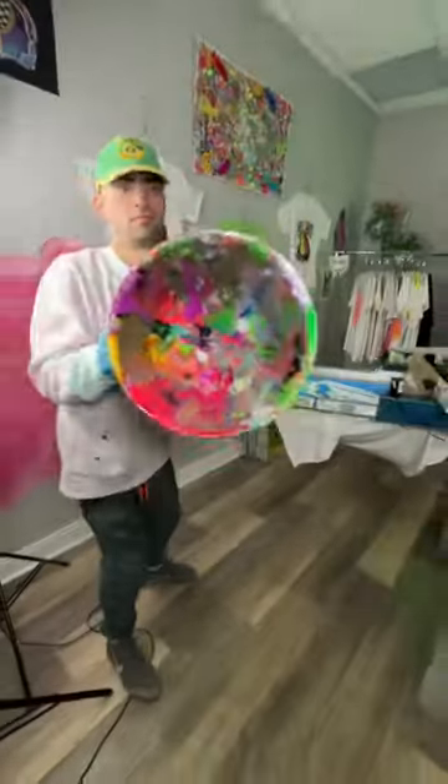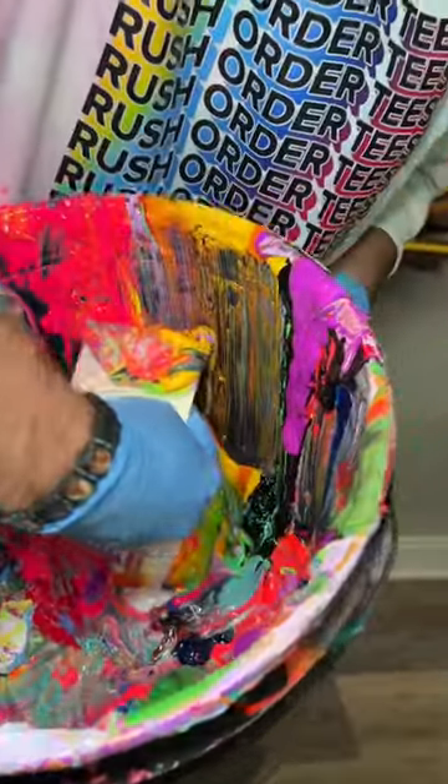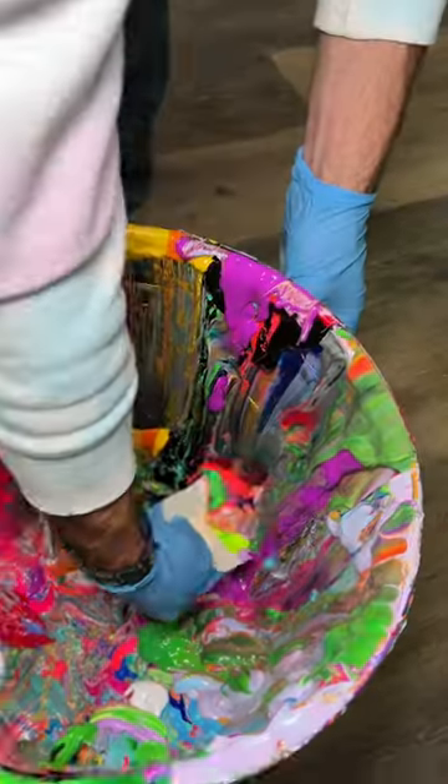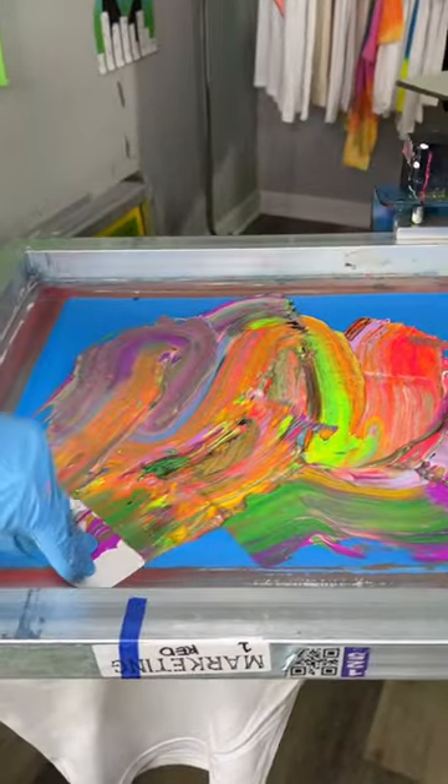This is embarrassing to admit, but sometimes we take old ink from this ancient bucket and put it on a fresh order. Now I know these colors look disgusting and all mixed together — this doesn't look like it's gonna be a wearable t-shirt.